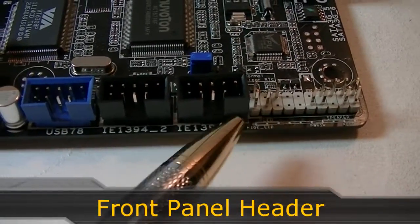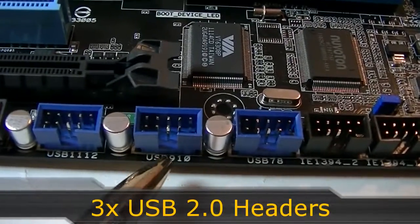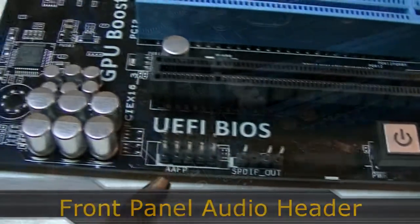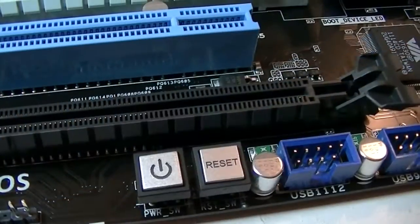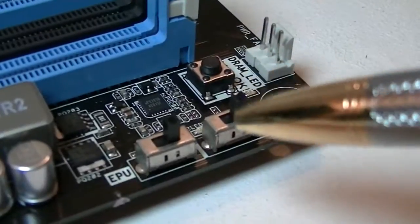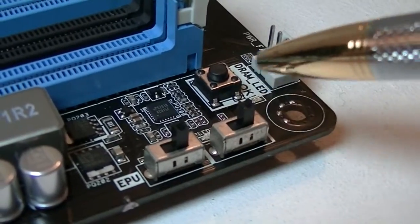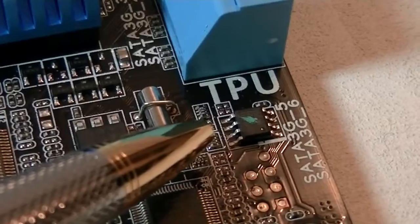Now to the headers. Right here is the front panel header. Then there are two IEEE 1394A headers and three USB 2.0 headers. There's also an SPDIF out and front panel HD audio header, and right here is the USB 3.0 header in its proper place. Then where most of the headers are you get the power and reset switch. On the top right-hand corner is an EPU and a TPU switch, and right beside those is the round MEM OK button.